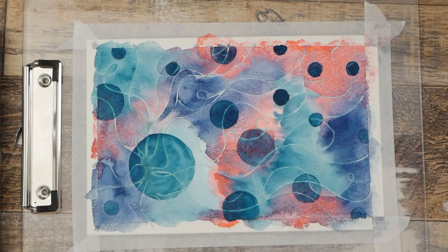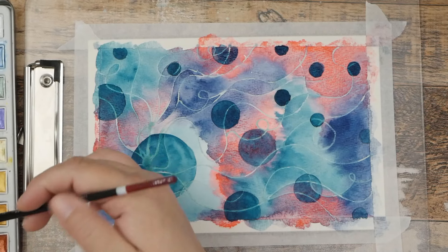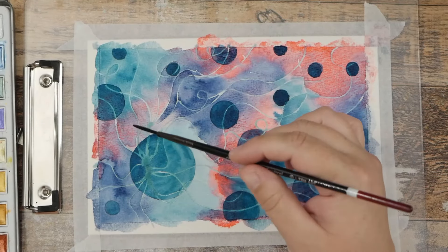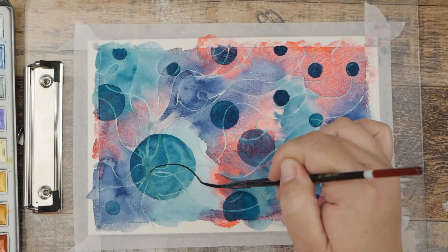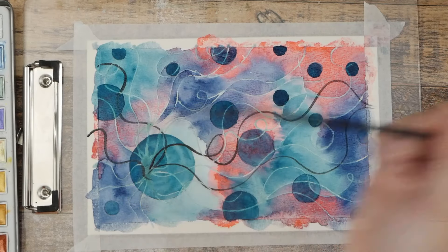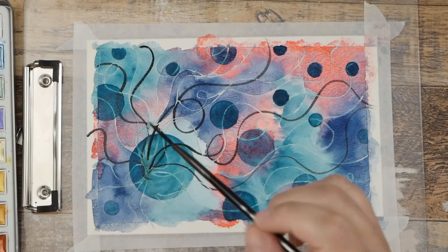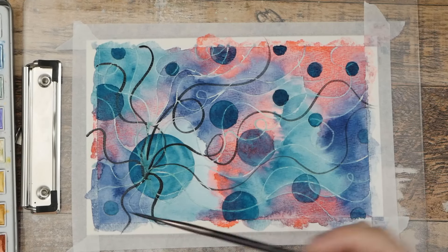Next I'm going to grab my liner brush and dip into my pure black — the deep black in my palette. I'm going to come through from this same focal area and add some extra lines, going slowly and letting that paint come off my brush so I don't have a broken line. This will give me that extra bit of contrast. I want to make sure I've got some of those different values.